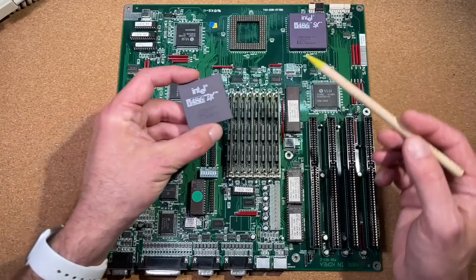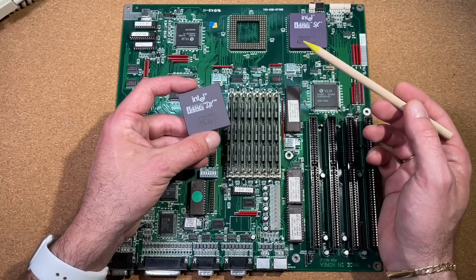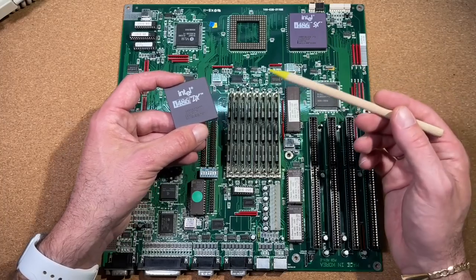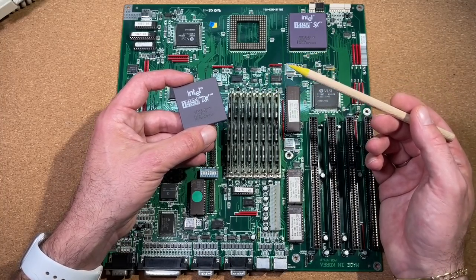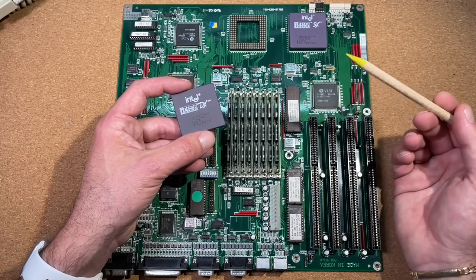The difference to a DX CPU is that the SX doesn't have a floating point unit. Intel did this to cover the low-end market with cheaper CPUs — same with the 386SX with the lower data bus, and later the Celeron with the lower cache.